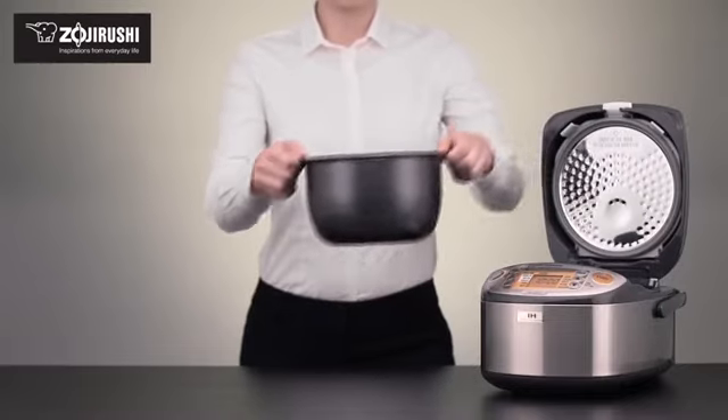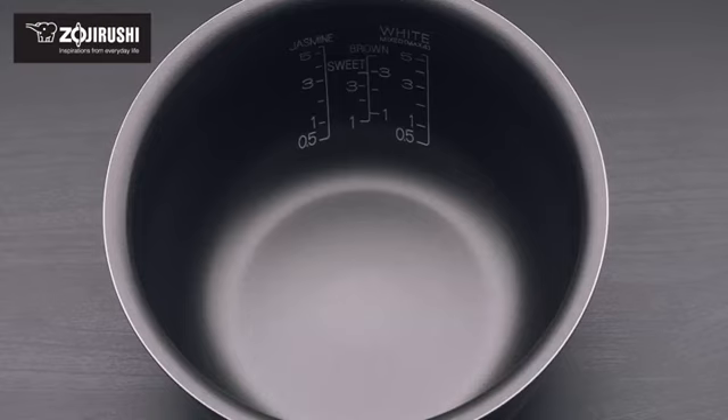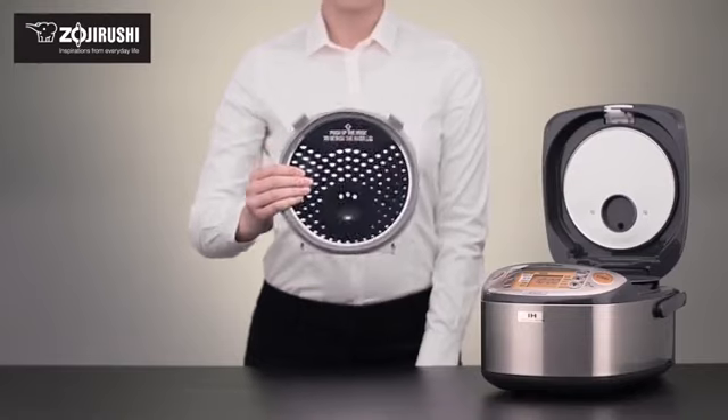The black, thick, spherical inner cooking pan distributes heat evenly and is non-stick coated for easy cleaning, and the inner lid is made of stainless steel and is detachable and washable.